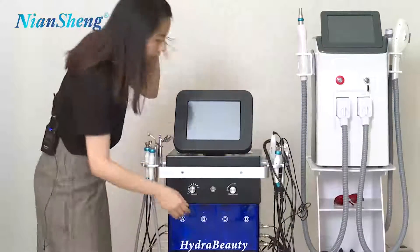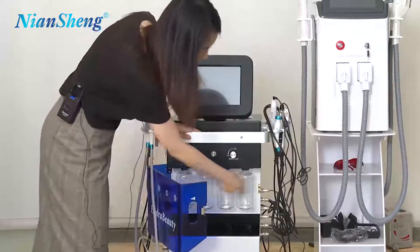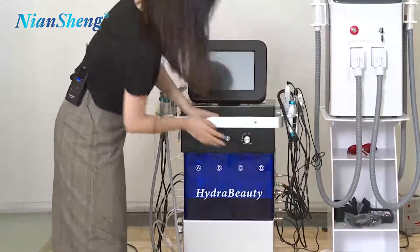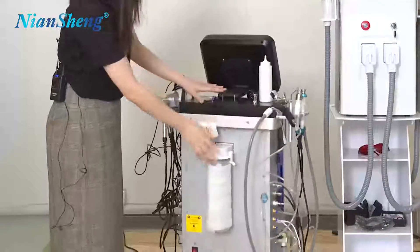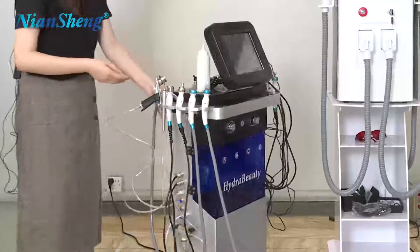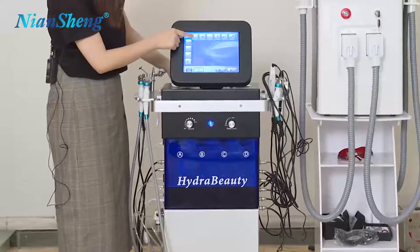As you can see, here are the serum bottles which contain serums. We can put different solutions based on the need, and here are the handles for different functions. Here you can see this is the wastewater bottle which contains the wastewater after the treatment. And here we get into the interface — we can see the hydro handle first.